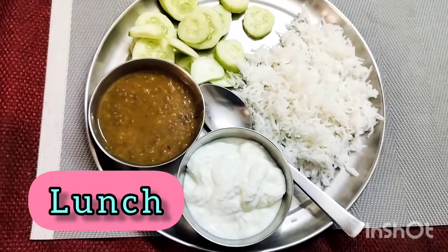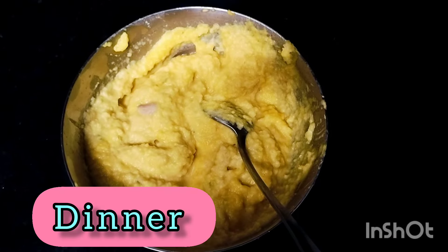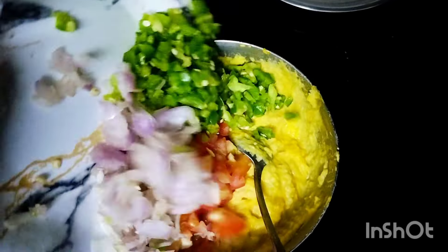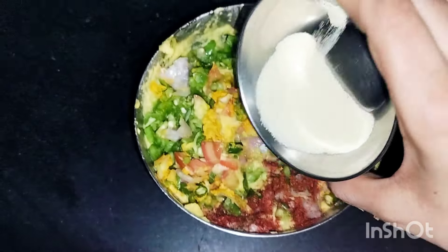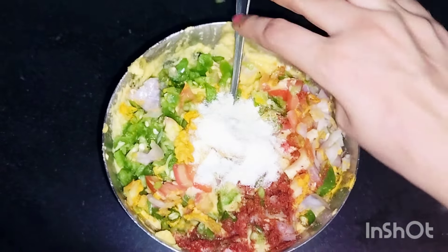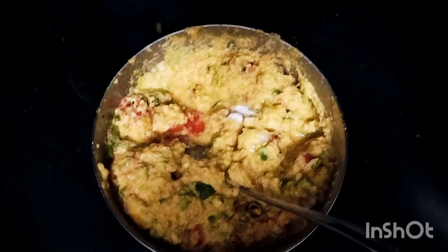I'm going to get dal, chawal, kheera aur ek katori dai. Friends, I had ground moong dal earlier — the batter has a little left, so I am adding lots of vegetables: green chilli, onion, tomato. If you have carrots, you can add carrots too. I will mix all the vegetables together, add 2 soy sauce and 1 chutki, and mix them up.